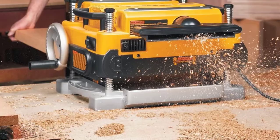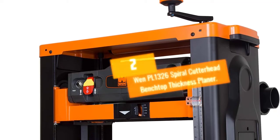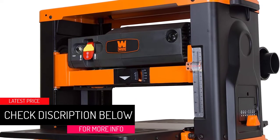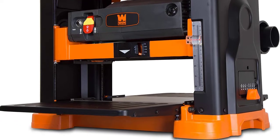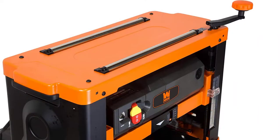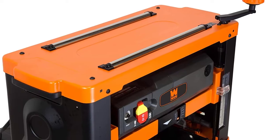At number two: the WEN PL1326 spiral cutter head benchtop thickness planer. There are several models of the WEN benchtop thickness planer, including the 6550, 6552, 6552T, and others. The latest is the WEN PL1326, which is an upgrade to the WEN 6552T — the upgrade being the addition of a spiral cutter head instead of the old three-blade straight knife cutter head.